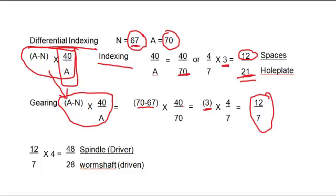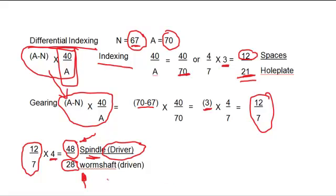Now we take that gear train ratio of 12 over 7 and multiply it by a factor to get actual available gears. Multiplying by 4: 4 times 12 gives us a 48-tooth gear, and 4 times 7 gives us a 28-tooth gear. Both should be available in your set of change gears. We put the 48-tooth gear on the spindle — coming out the back of the dividing head — as the driver, and the 28-tooth gear going back into the worm shaft to cause the hole plate to turn under the crank pin.